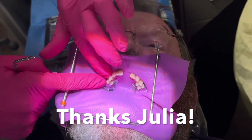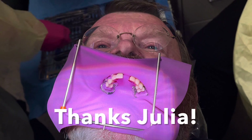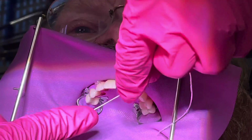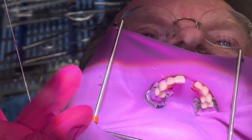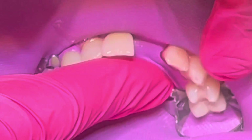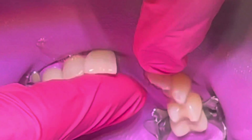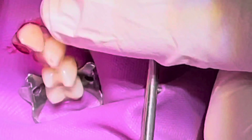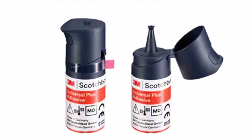We'll put on a rubber dam and get this nicely isolated, put a couple of clamps on so we can keep it dry throughout the process. The rubber dam has not been punched on that central, and on the anterior we left it a little wider so that it would seal that area off — we don't want anything getting around there.